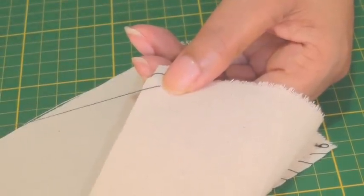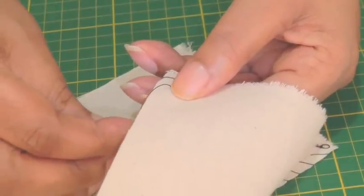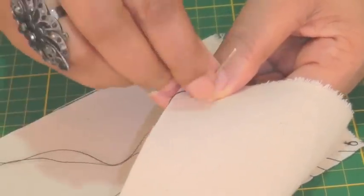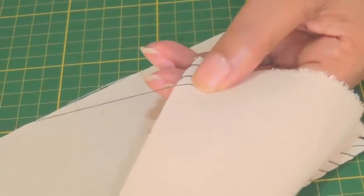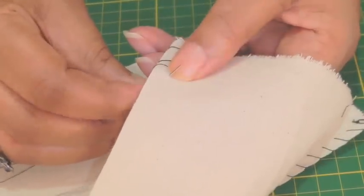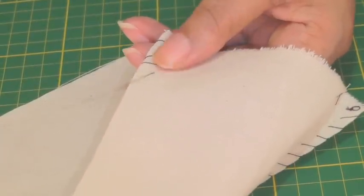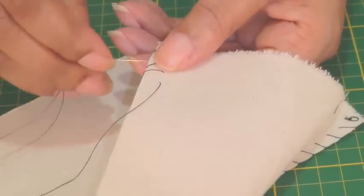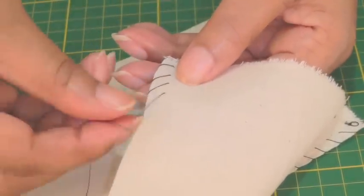Bring it over and pull, and again just using your thumb as roughly a guide. Pull your needle up and over the raw edge and just keep this formation going and pull. If you need to make any adjustments do so — it's just a case of slacking the thread and getting it back in position.